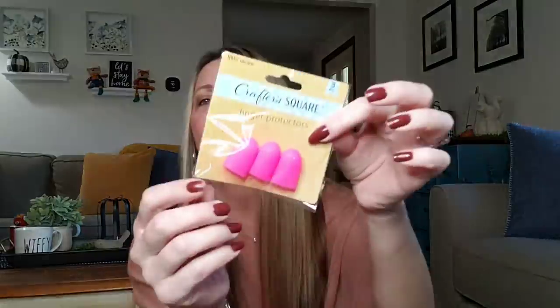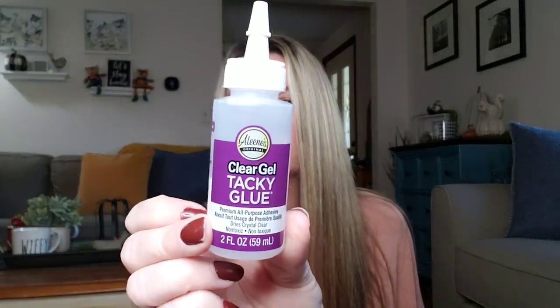Some Crafter Square items. They have finger protectors — 100% silicone, you get three per pack. These are perfect if you work with hot glue, or if you do a lot of sewing and poke your fingers. I'm not sure why you need three, but I'm assuming they're backups. They really grip down onto your finger and those suckers aren't coming off — you could even draw little faces on them and do a puppet show! They also have Clear Gel Tacky Glue — premium all-purpose adhesive, two-ounce bottle, dries crystal clear, non-toxic. I grabbed that for some crafts.